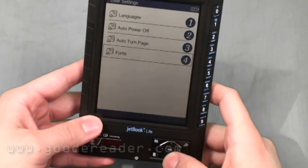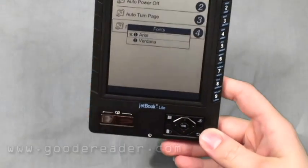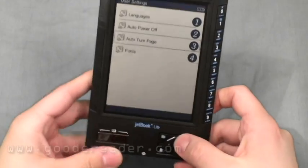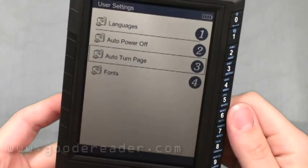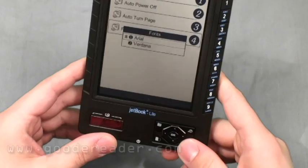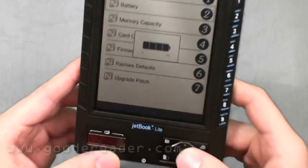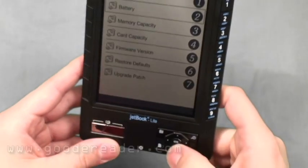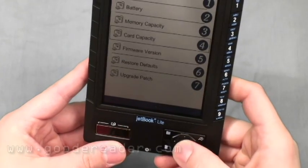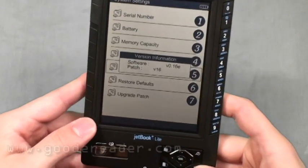That's a good option to have. We've reviewed close to 30 or 40 different e-readers and this is the first one we've seen that lets you configure automatic page turns. For fonts, you have two preloaded ones: Arial and Verdana. Under system settings you have the serial number. Battery life will pop up — that's the amount of battery life we have right now, 100%. Memory capacity shows how much you're using on your SD card and the actual device.